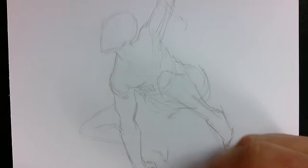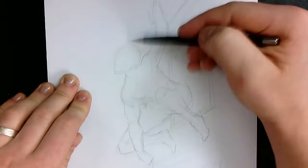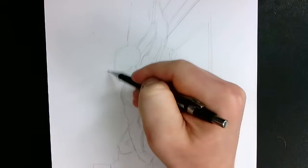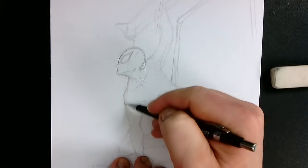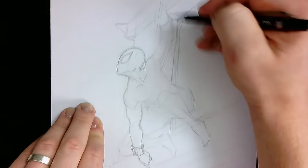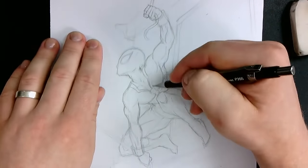Once I'm sort of happy with how it's turned out, I can solidify the silhouette of Spider-Man, add a little bit of solidity and detail and refinement to the building behind him. It took a bit of playing around with the proportions to make it look reasonable. Then once I'm happy with how things are starting to look, I can add detail to the character himself, really solidifying the anatomy because he's in a bit of a tricky pose, then working with the costume around that.